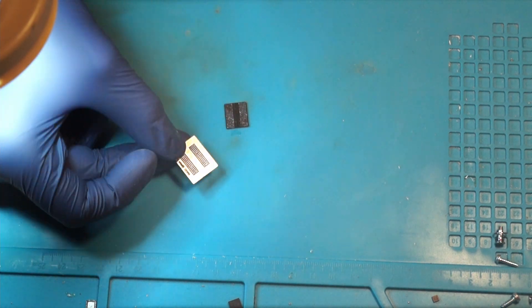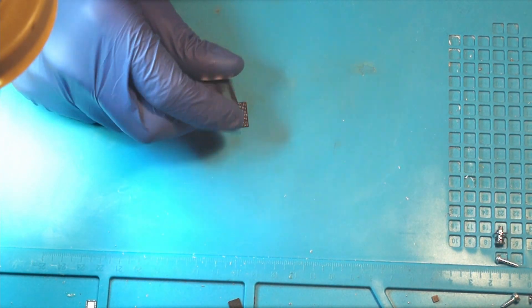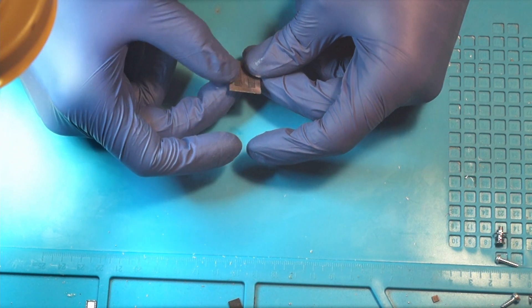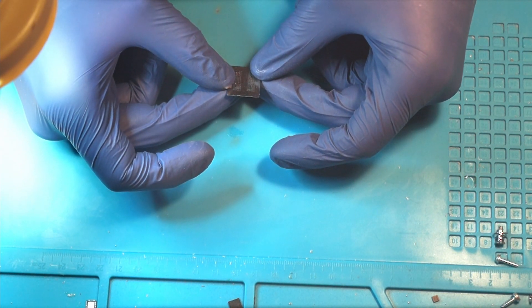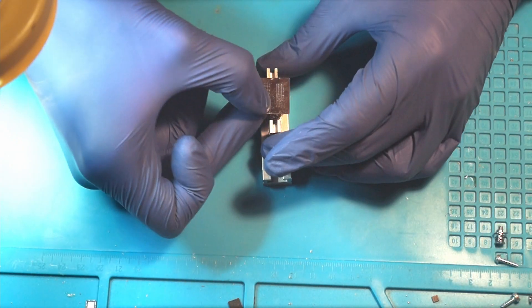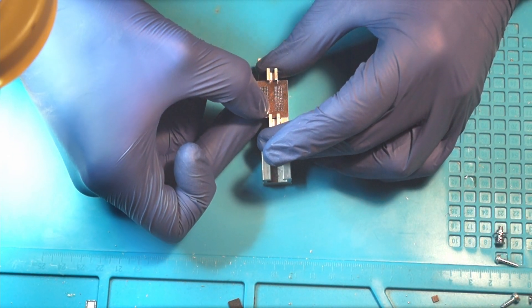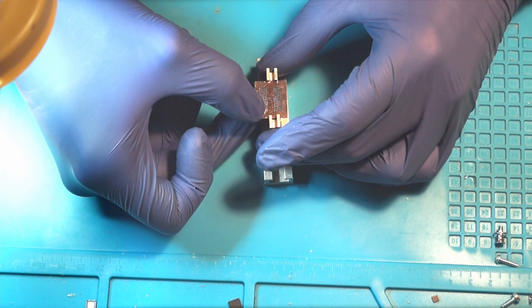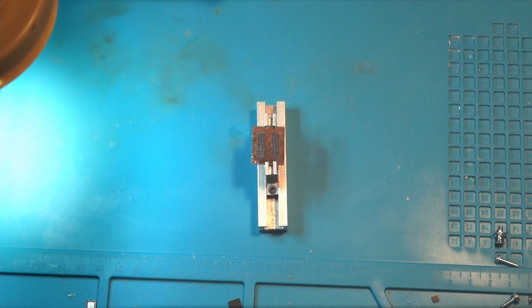Then I put the stencil on. After that I mount it into the re-balling jig. Now it's ready to be re-balled. I will add the solder balls, putting one in each hole, and then melt them onto the chip.